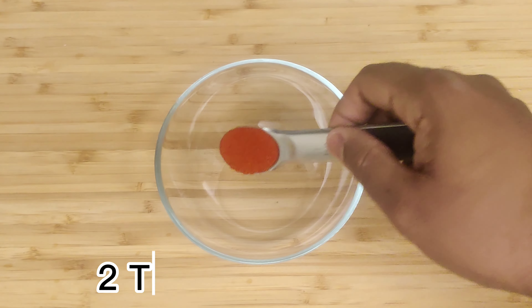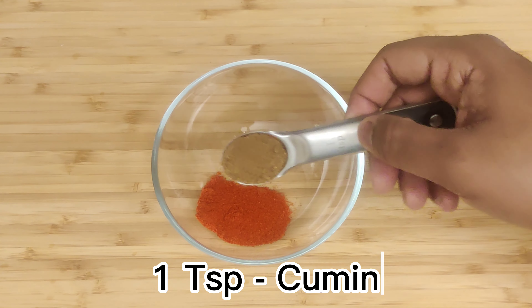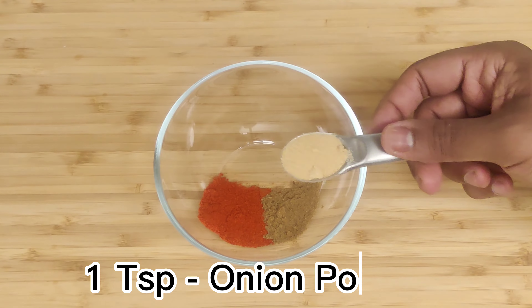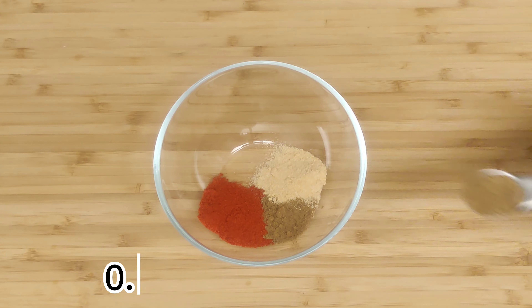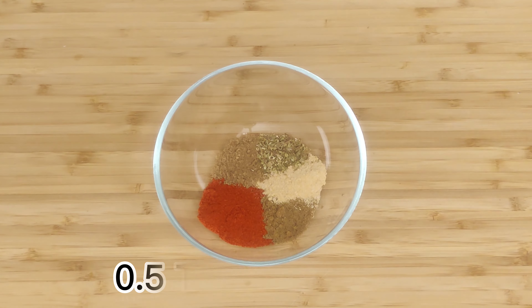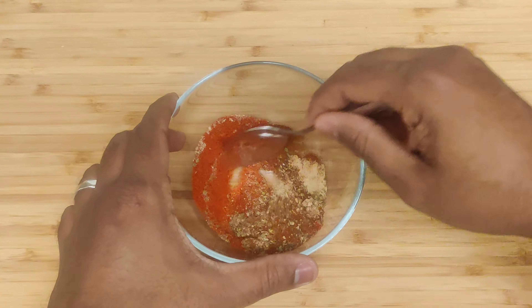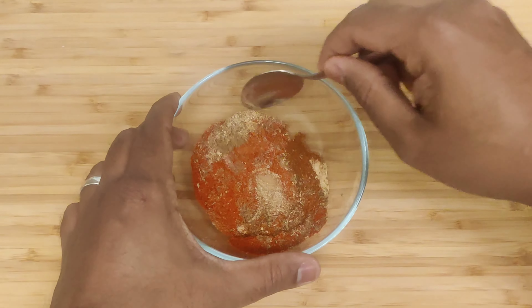Now, let's move on to the spice blend. In a small bowl, combine chili powder, ground cumin, onion powder, coriander, oregano, paprika, and salt. Mix them thoroughly to create a well-balanced blend of flavors.